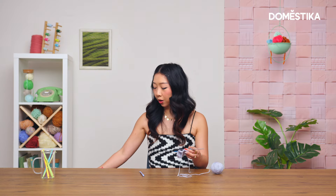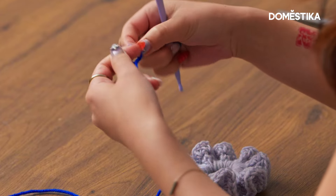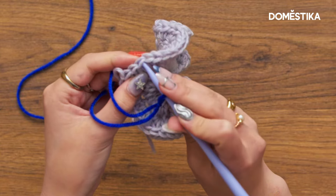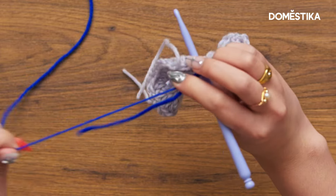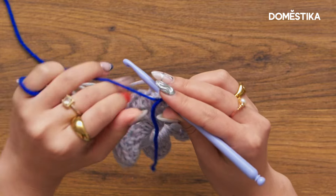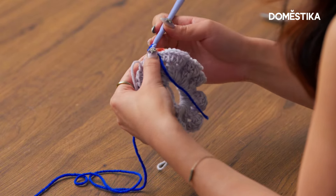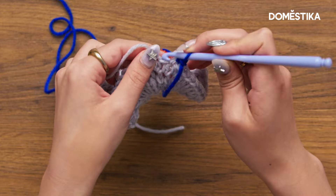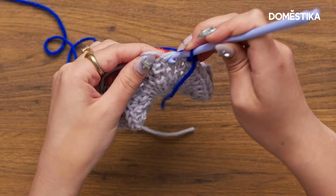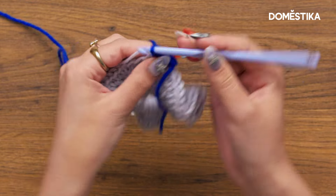But I'm going to add another color just for a fun trim. I'm going to cut this yarn and pull through, then start using this dark blue for the trim. Starting with a slip knot, I'm going to put this slip knot on my hook and insert my hook into any of the stitches from the previous round. Make sure to bring your new color of yarn around the back, then yarn over, pull through, yarn over and pull through both loops — and that is a single crochet. Repeat this in every single stitch all the way around.